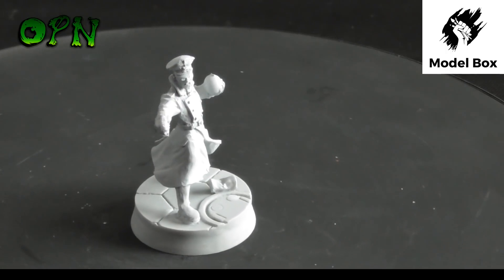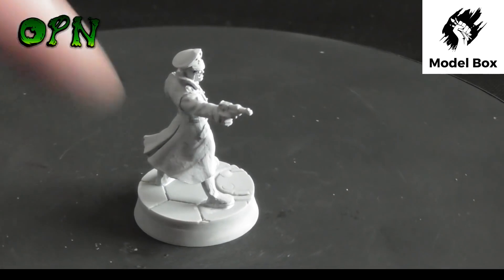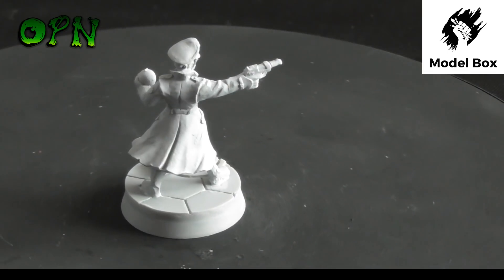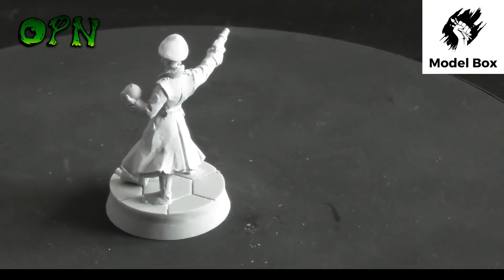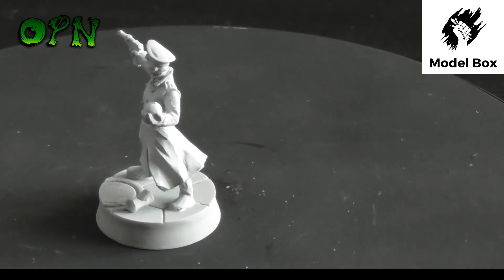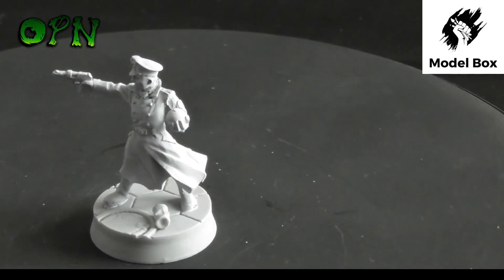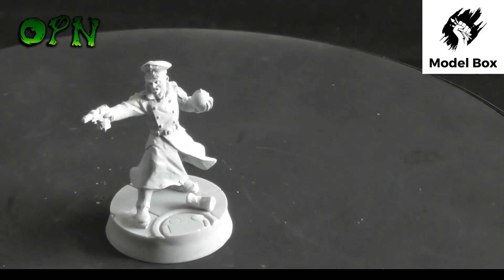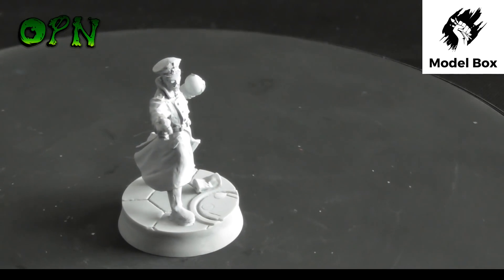Okay guys, so we're back with the miniatures all built and primed, and I've placed them on the 25mm MicroArt Studio bases which look absolutely wonderful. This first miniature is really really nice — I love the flowing nature of the trench coat and the globe that he's holding in his hand. I'm not familiar with the game unfortunately, but I'm sure that's relevant to it somehow. That one's from Enter the Savage Core, the 28mm skirmish game.